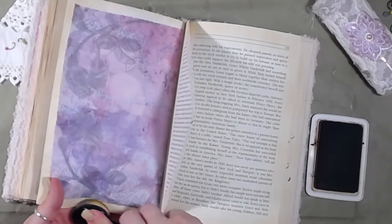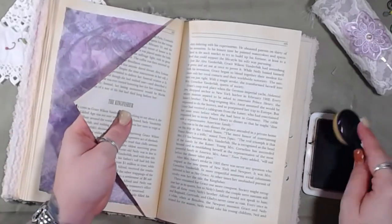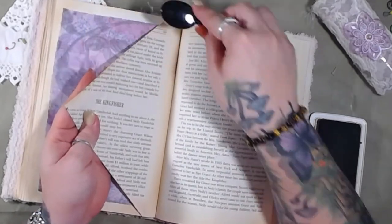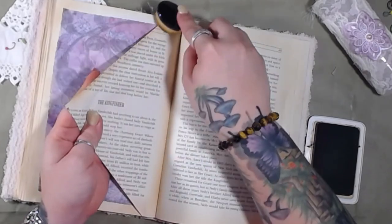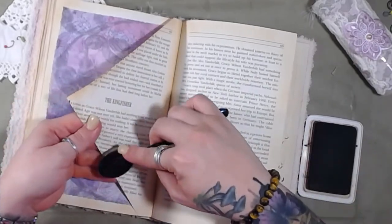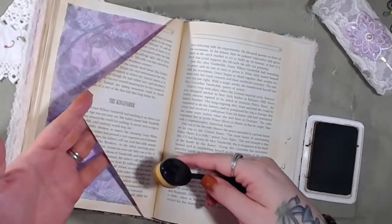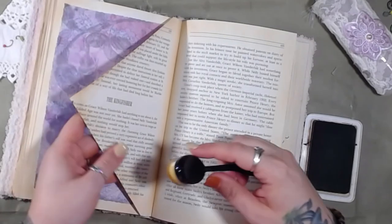We need to do the sides of this as well, and then the other side of this page. I like how my fingers are turning brown — that is funny!